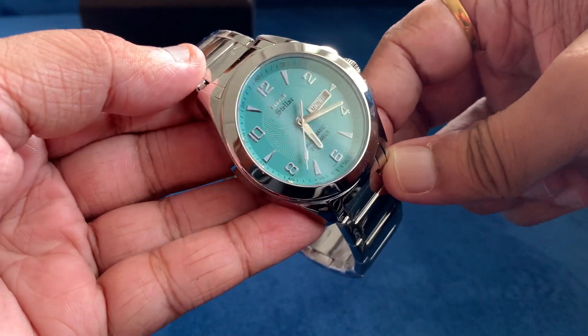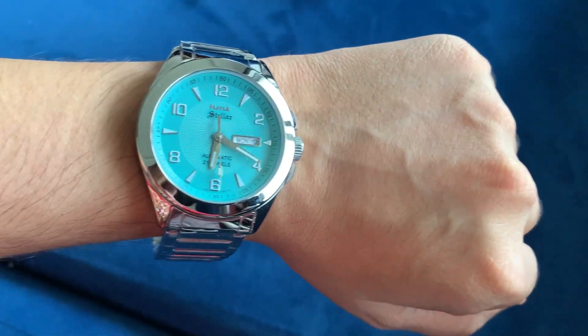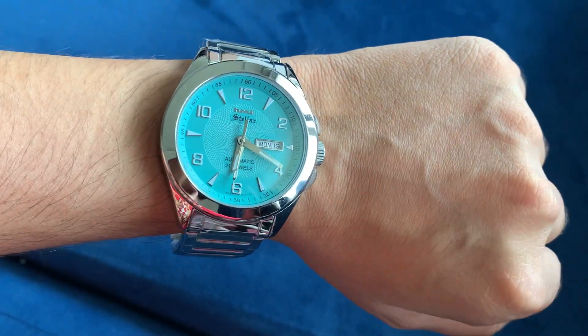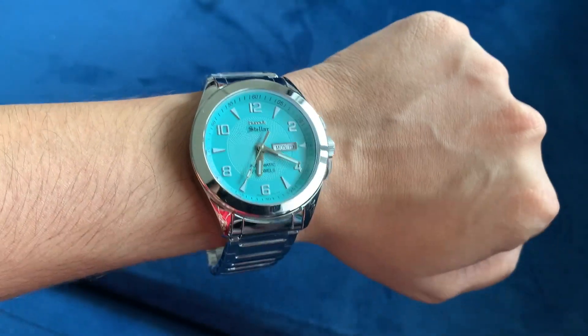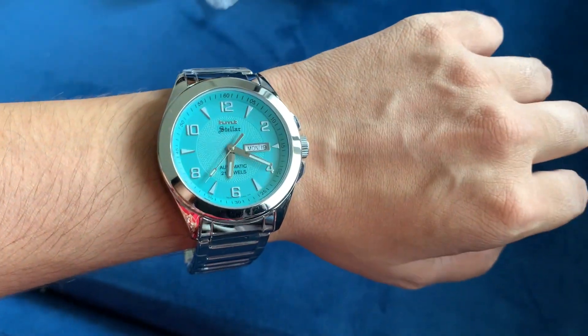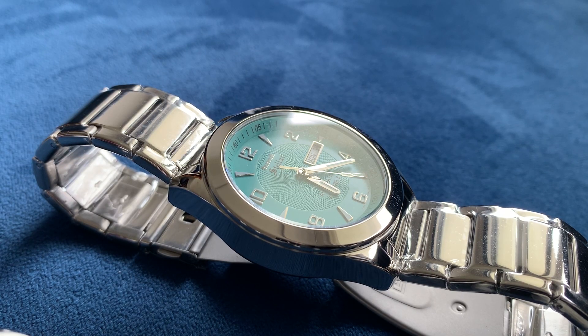On the wrist, you can see it's too big for my wrist, but this watch is a gift for someone else and not for me, so I haven't sized the bracelet either. I love the color of the dial. That's all I had from this video — hope you liked it.